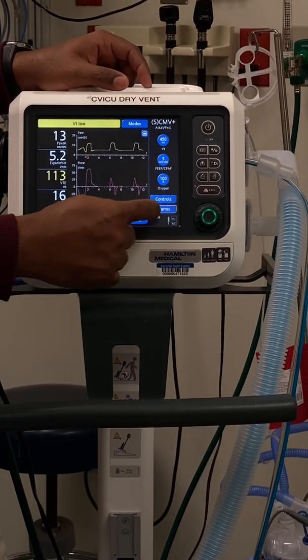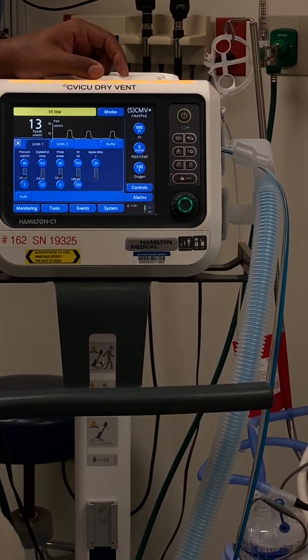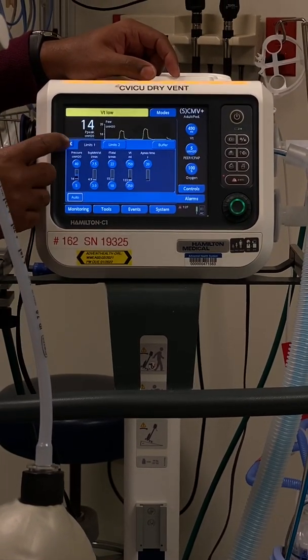Here is your alarm button and all your different alarm settings. You can hit auto-adjust and it will adjust to whatever is alarming.